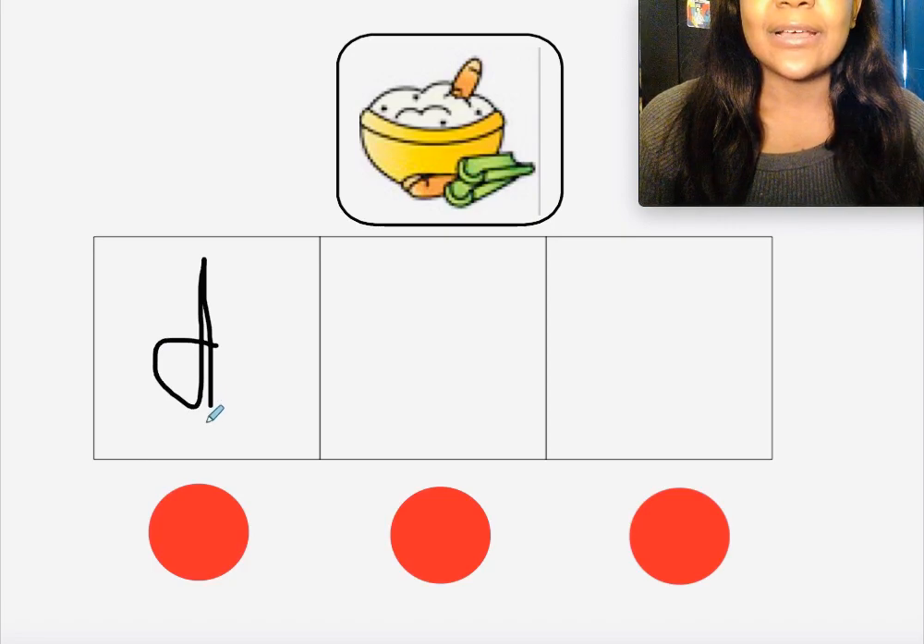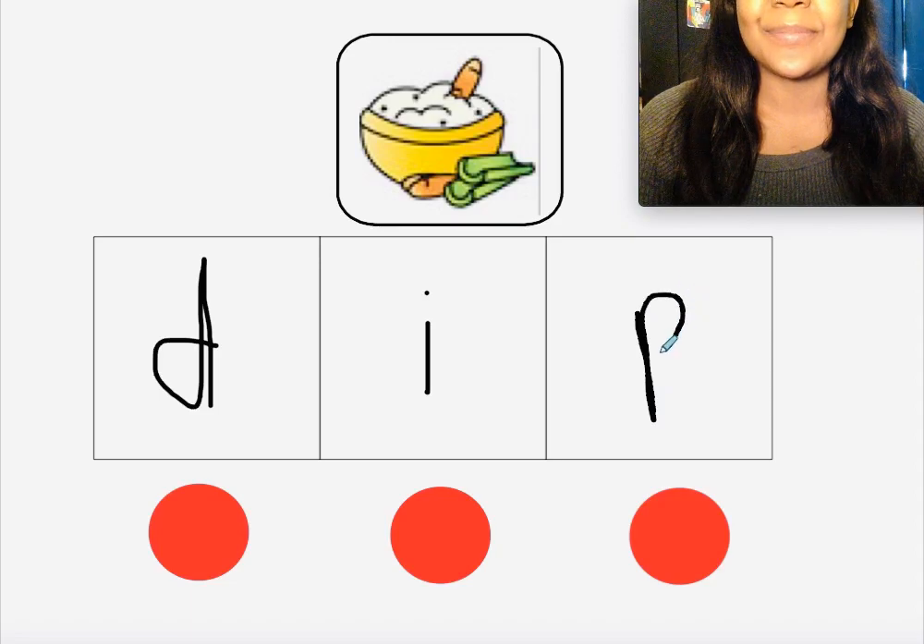Did you write the letter I? Yep, because I makes the 'i' sound. D-i — did you write the letter P? Yep, because P makes the 'p' sound. Make sure your D is facing the right way, because you don't want it to be a B — we want to make sure it says 'dip,' not 'bip.' D-i-p, dip! Okay, your turn.